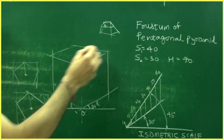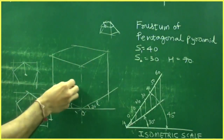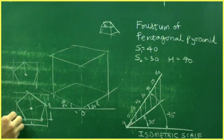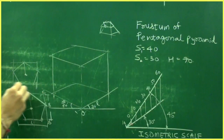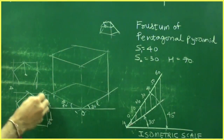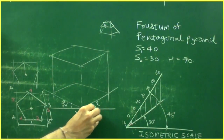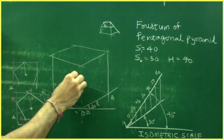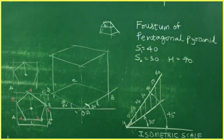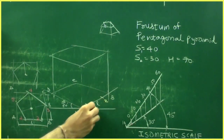Now draw the pentagon at the bottom. Name the box corners as A, B, C, D. The pentagon vertices are labeled 1, 2, 3, 4, and 5. We already have A, B, C, D. Take A to 1 and cut here, take B to 2 and cut here.